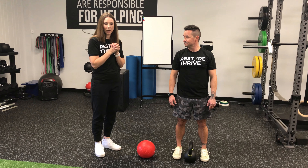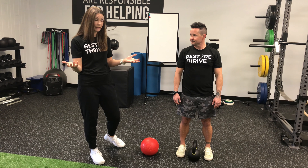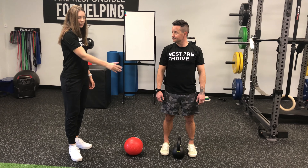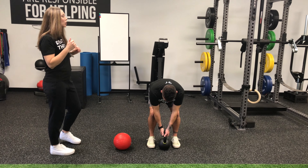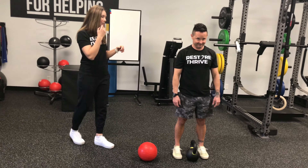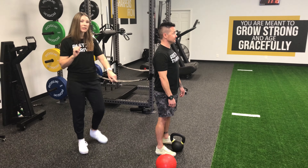Proper setup is important. Notice he's got his feet about hip-width apart, because when he bends over to pick up this kettlebell, he wants to push through the floor — that way we're using our legs more than our back. We don't want to use our spine. We do a lot of isometric trunk strengthening in the clinic because that's most of what you need functionally. Our spine should be stable; we should be moving around our knees and our hips.